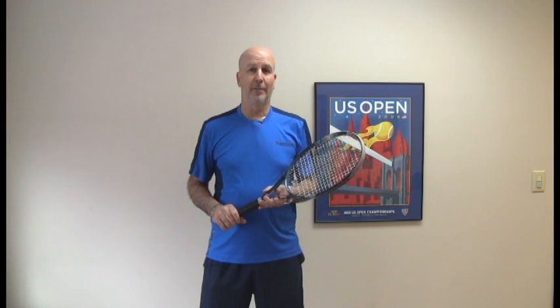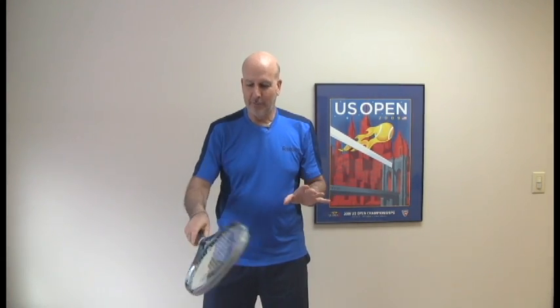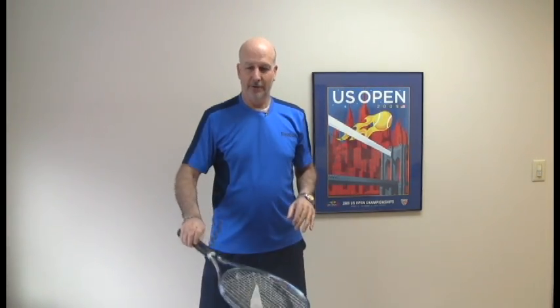Now the third twirl that I'm going to do to finish up this video blog for today — see if you can figure out how to do this one. You hold it in your grip, in your hand, and you rotate the racket around, so you're twirling like that.